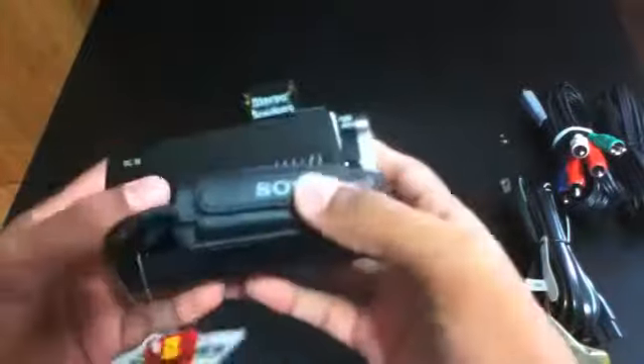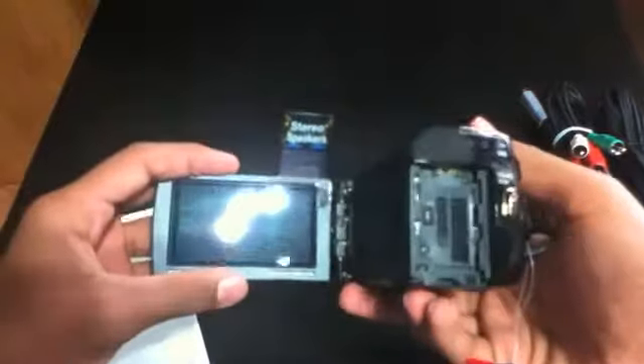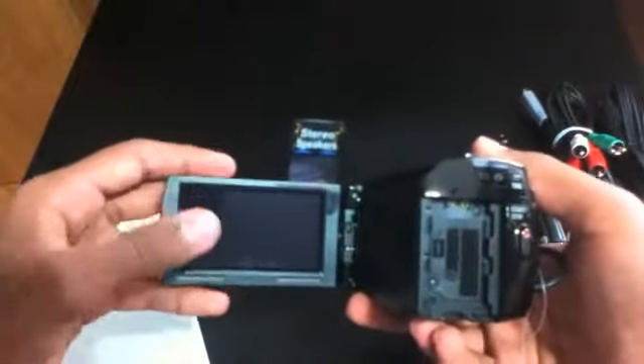It doesn't feel too bad at all. This would be the strap — it fits really comfortably in the hand and doesn't seem like it will fall out. Here are the specs: three megapixel still camera and of course 1080p HD video. Let's open this up — you have your three inch LCD display and it's touchscreen.